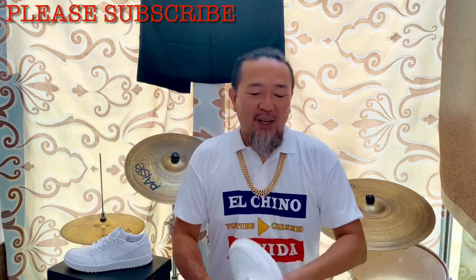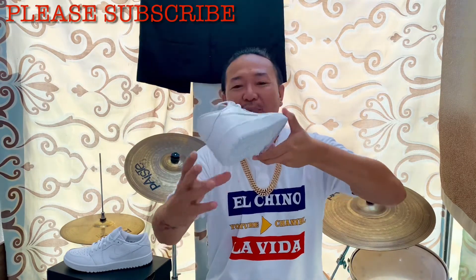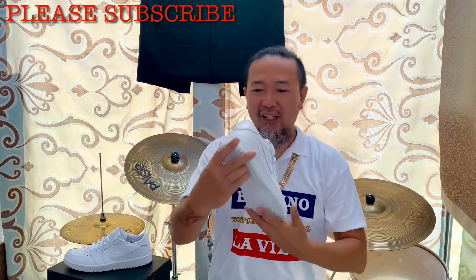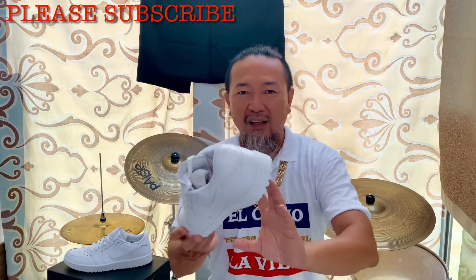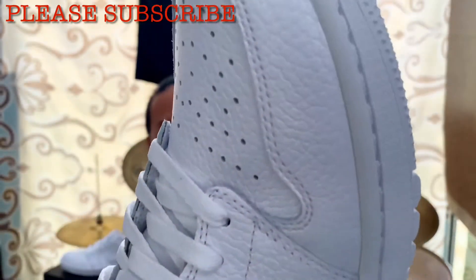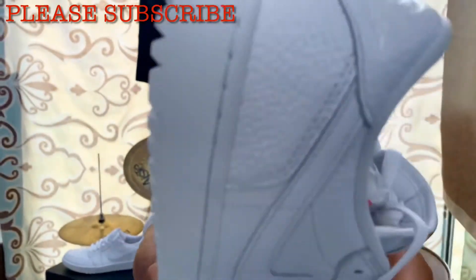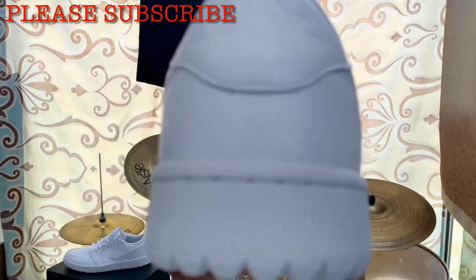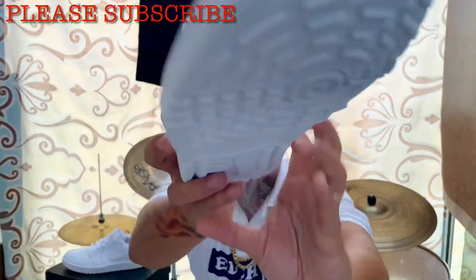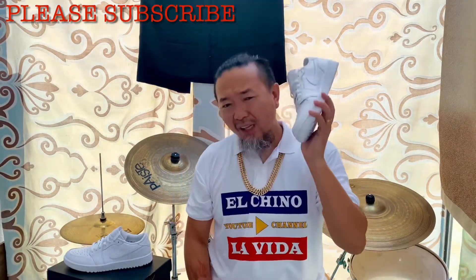Alright, as you can see, look how pretty this pair is. I'm going to give you guys a quick close-up of the quality. You've probably seen on my short video how this looks up close, but here's another close-up. Let's talk about this pair.